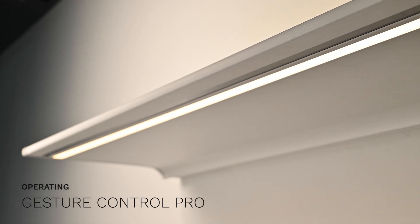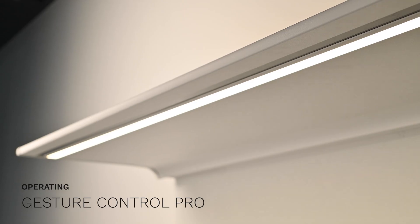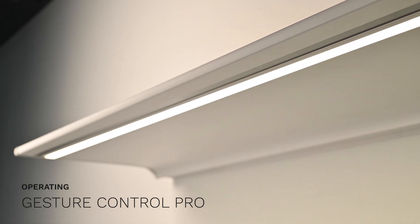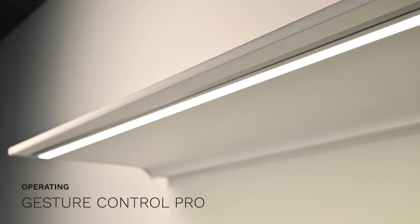The Novi Design Lighting with Gesture Control Pro is equipped with an integrated sensor strip located at the bottom of the fixture. With a simple hand gesture within a range of 15cm, you can effortlessly control the lighting.